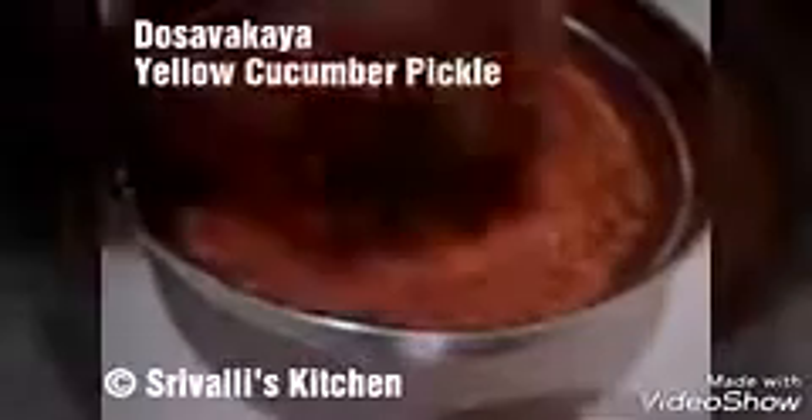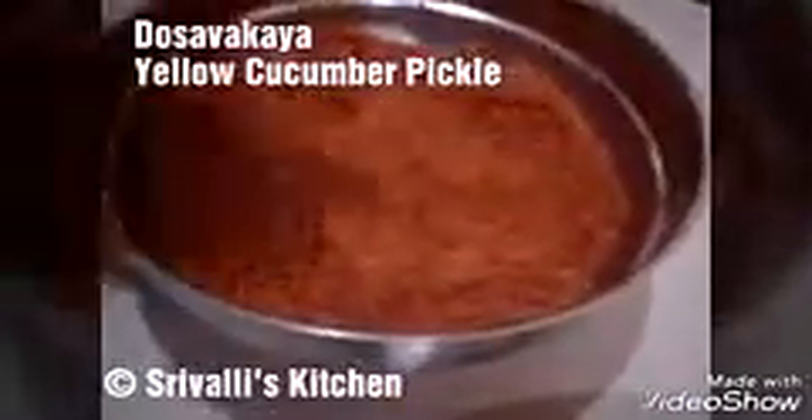There cannot be any definite measurements of the powders — you just have to go by eye. We've added another quarter cup of mustard powder, quarter cup of chili powder, and a little salt. Mix it all up nicely, taste it once, and then start adding the pieces. Don't add all the pieces at once — you can see we need to coat the pieces in the powder, so add a few at a time and mix nicely.